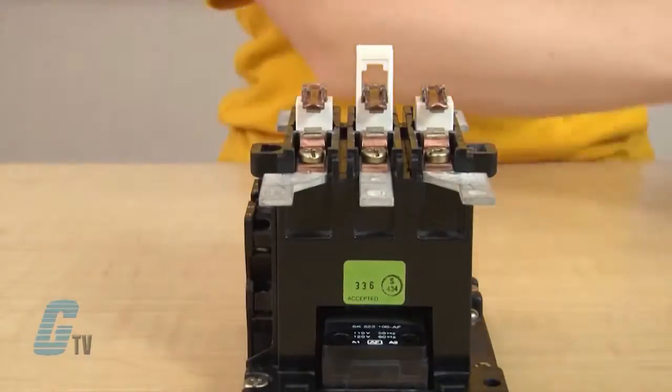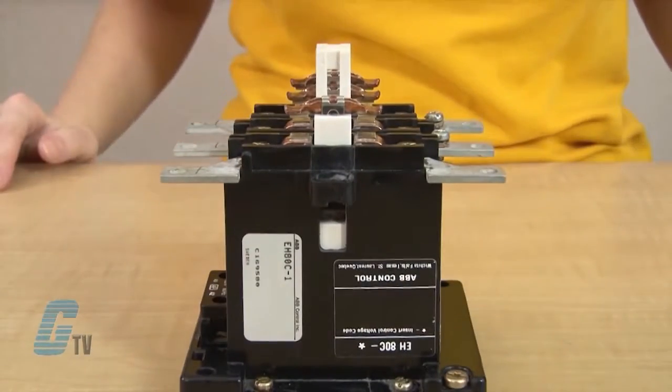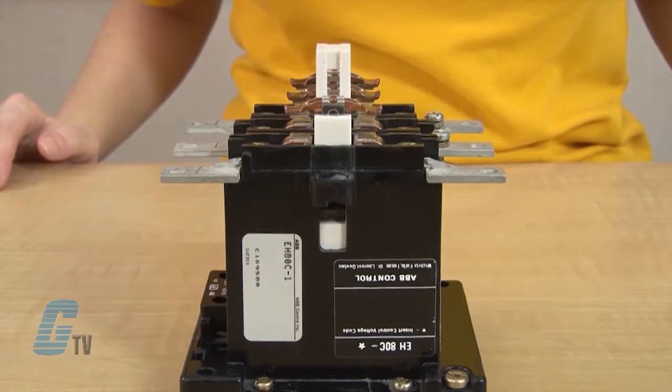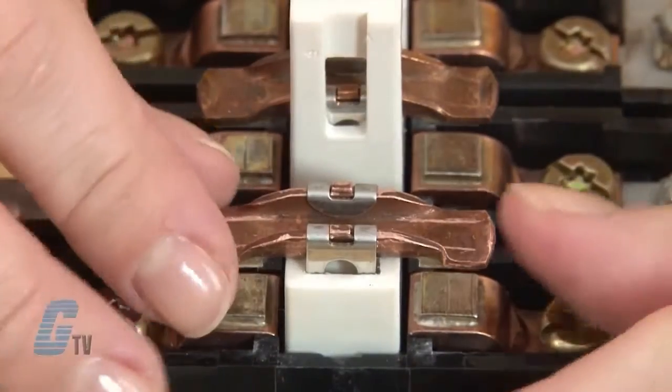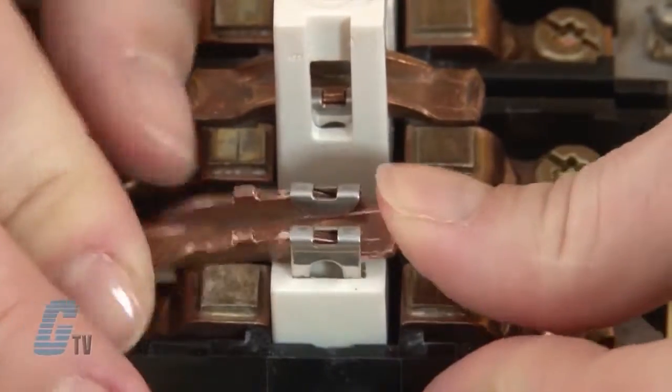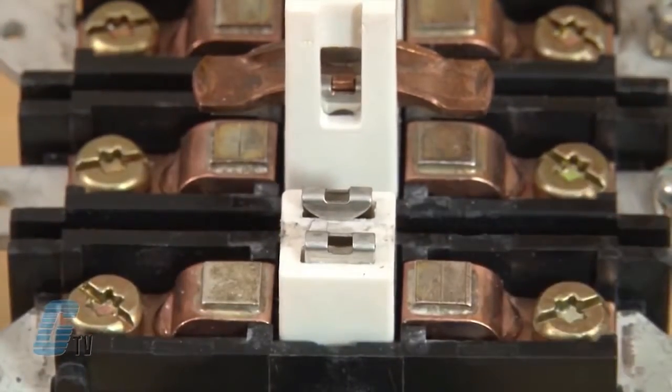I can then take off the front cover and see my contacts within the contactor. The movable contacts are held in place by a metal clamp. To remove the contact I will push up on one side of the contact. This should free the contact from the clasp and allow me to push the contact out of place.